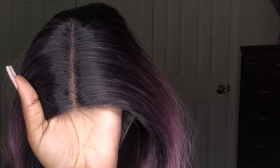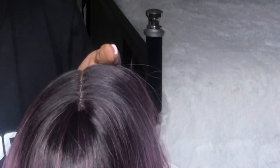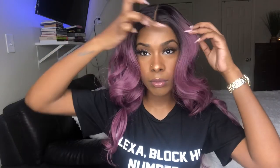To blend the parting on the lace, I'm going to take my Maybelline Fit Me Powder in shade 355 and a thin brush, dab some of that powder onto the lace, and apply it in the parting on top of the lace.